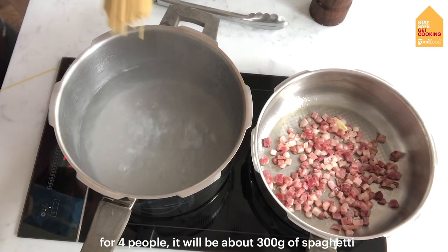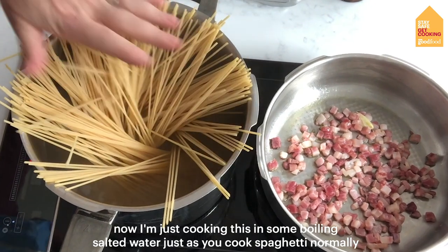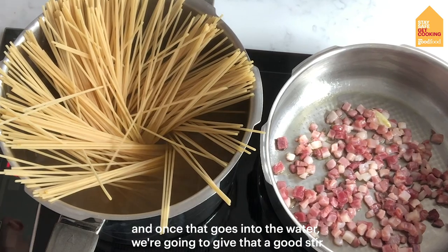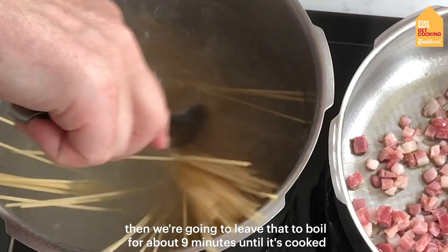For four people, we need about 300 grams of spaghetti. I'm just cooking this in some boiling salted water, just as you cook spaghetti normally, and once that goes into the water we're going to give that a good stir, then leave it to boil for about nine minutes until it's cooked.